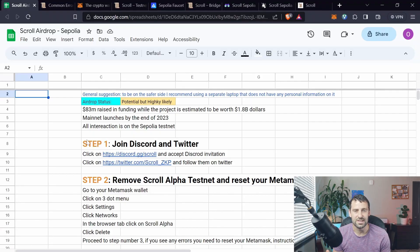There is no more Scroll Alpha testnet. Now we're going to use Sepolia testnet, and if you followed my previous airdrop tutorial it's going to be very similar but shorter — we're just going to have to use some different URLs to complete this tutorial.